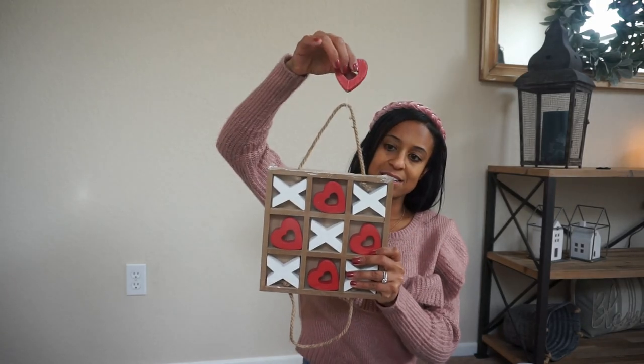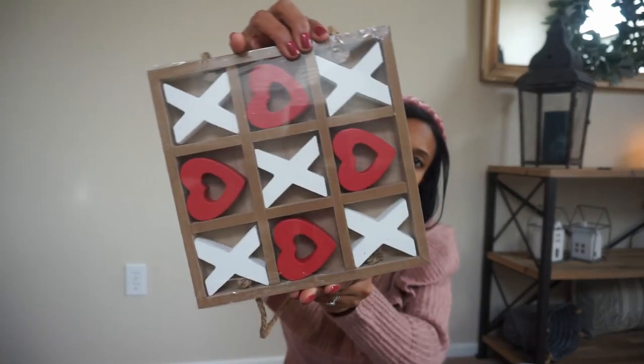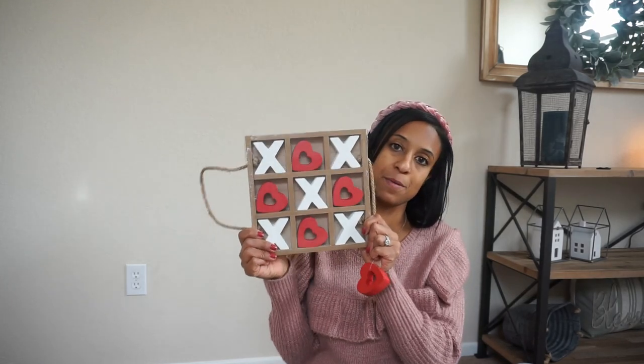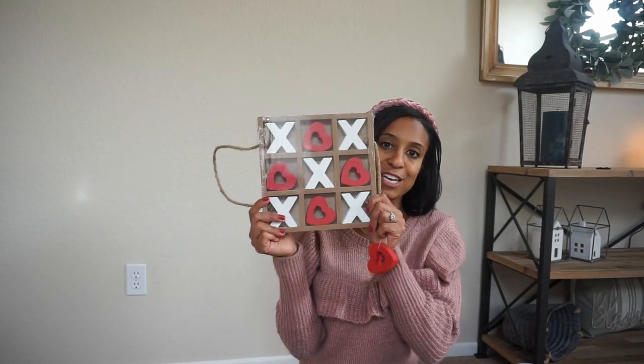So let's jump right into the first one. The first new item that I did purchase this year is this Tic-Tac-Toe X's and O's set that I think is so cute. I picked it up from Walmart this year. It was $6.98, and I think it'll go in so well with my decor. Not sure where I'm going to use it, but it was too cute not to pass up. And under $7, it's kind of a steal.